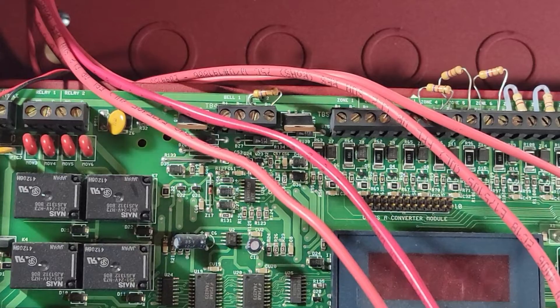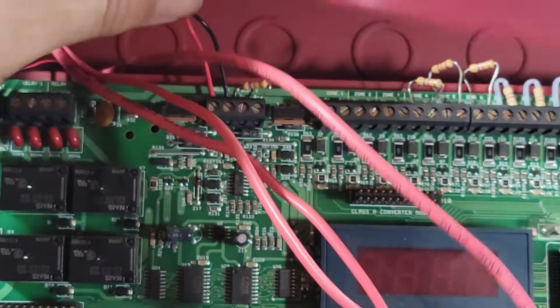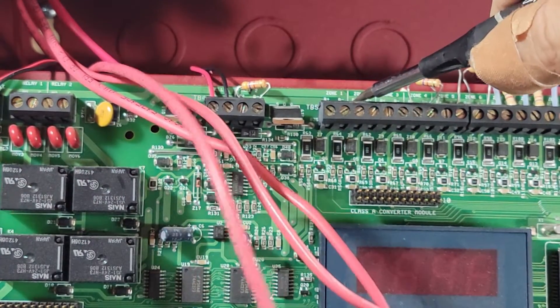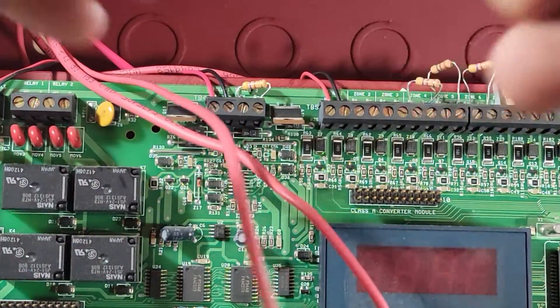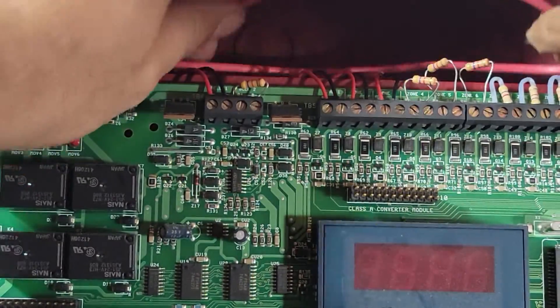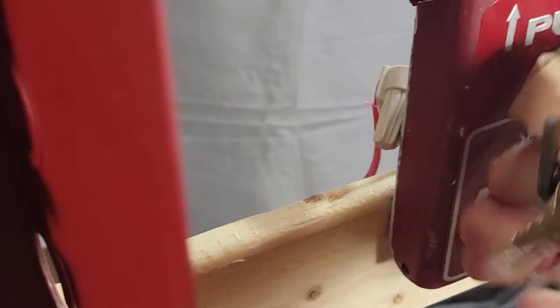I got everything wired up to the devices - that took about five minutes. The first thing we're going to do is hook up the AV or bell and jam the wires behind here. The pull station is going on zone one, which is right here - it'll say plus and minus. Next is the smoke detector on zone two, jammed down behind there, and then zone three is the CO detector. So now everything is hooked up the way it's supposed to be.